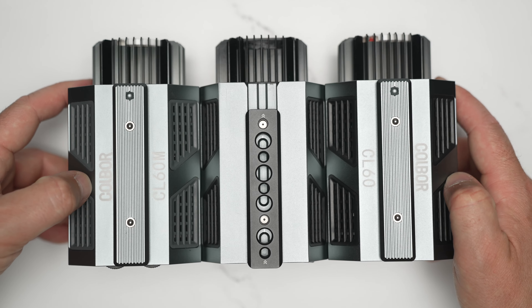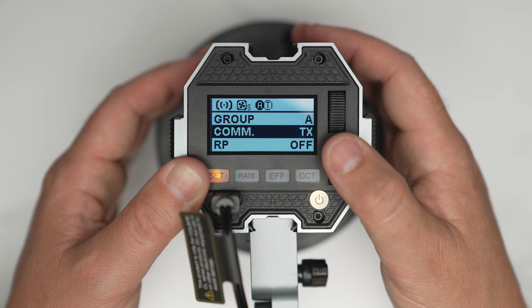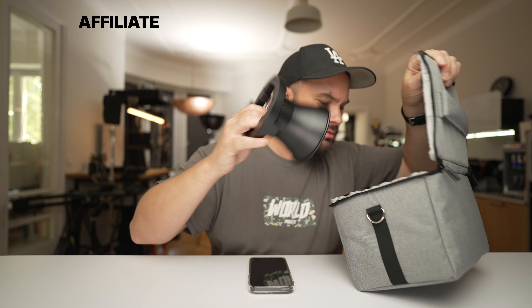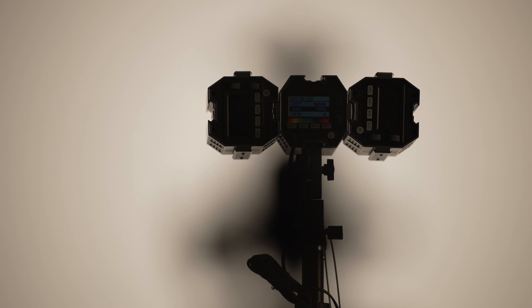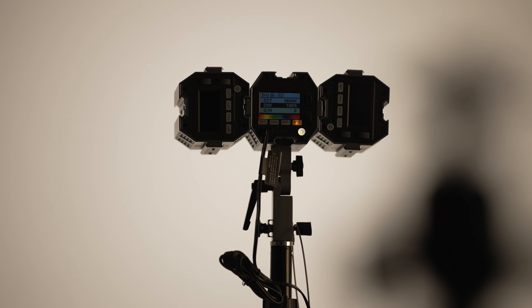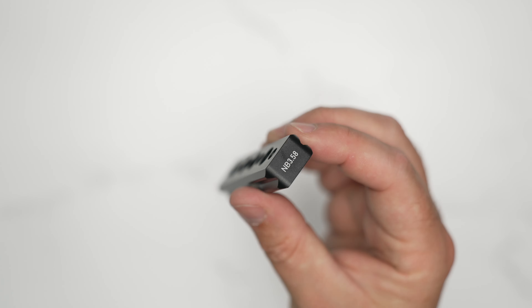They have something called the matrix control system — much like photography lights, it uses one light as a master and the rest as slaves. Whatever you do with one happens to all of them. You can use NATO rails to connect three or six of the CL60s together, and the same with the CL330 — you can connect CL330 to CL330 to CL330 and create a monster setup. The NATO rail is called the MB3.58, just in case you're looking for it.